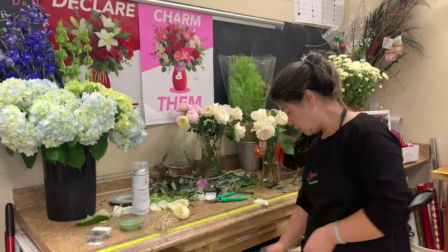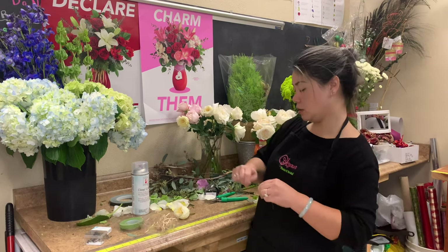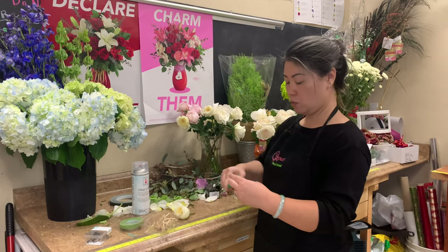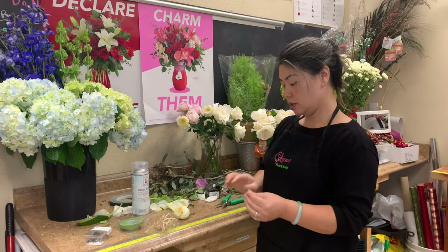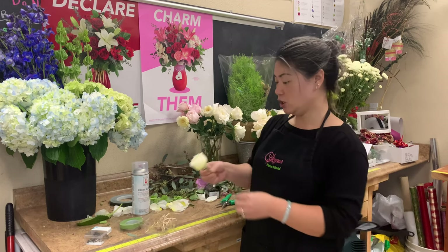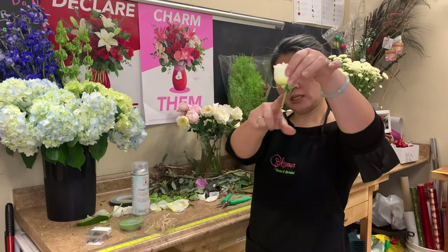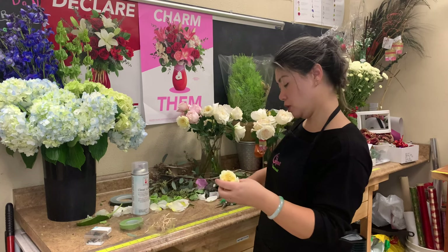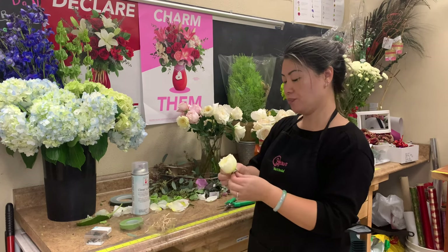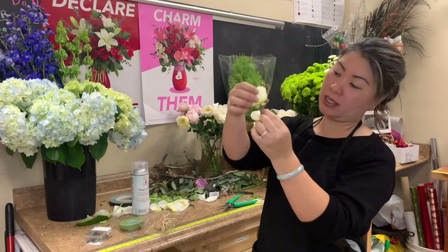First off, we want to make sure we have some wires. I have a wire here and I'd say this is about a 28 gauge — so not too thick. I'm going to cut the stem about two inches here. We want to make sure we only have about an inch or so. I cut it at an angle because we want it to taper down.